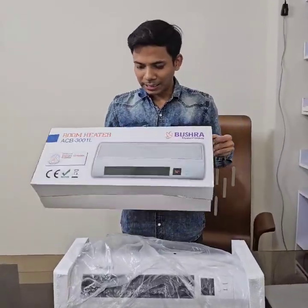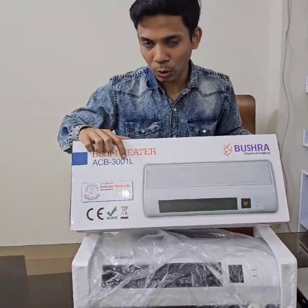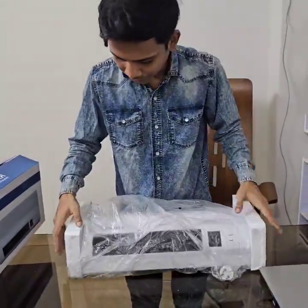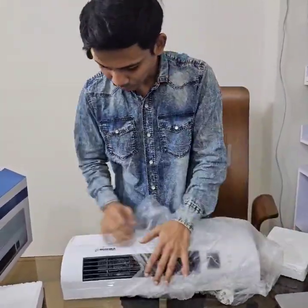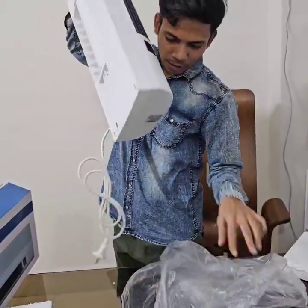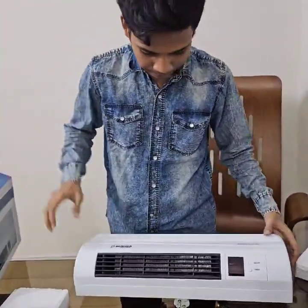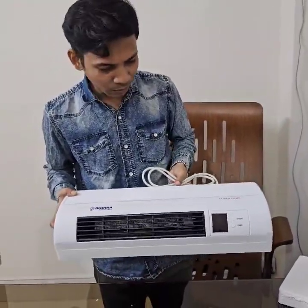Hello everyone. Today I am doing the best job of ACB-T-001. This is the best job of this job. I will show you the best job of this job. This is very lucrative and it is very cool.